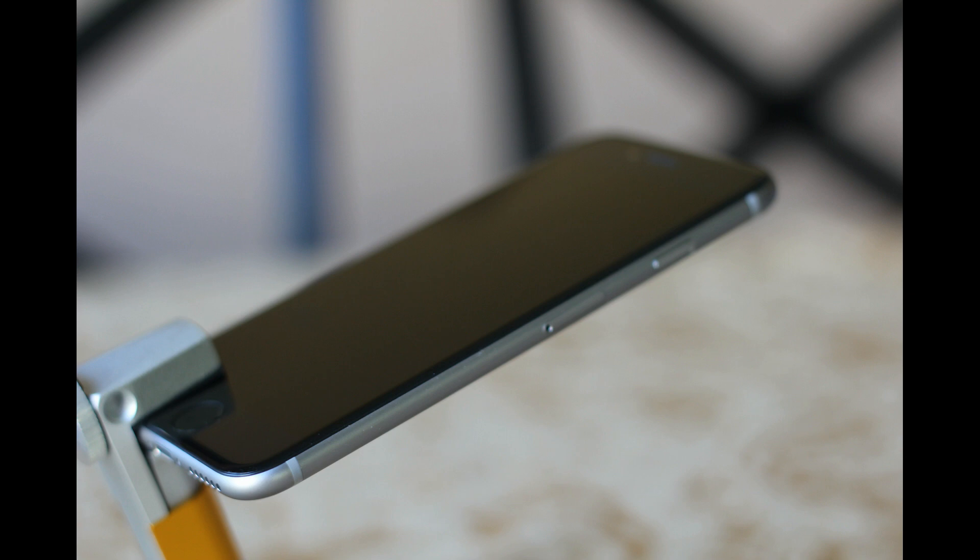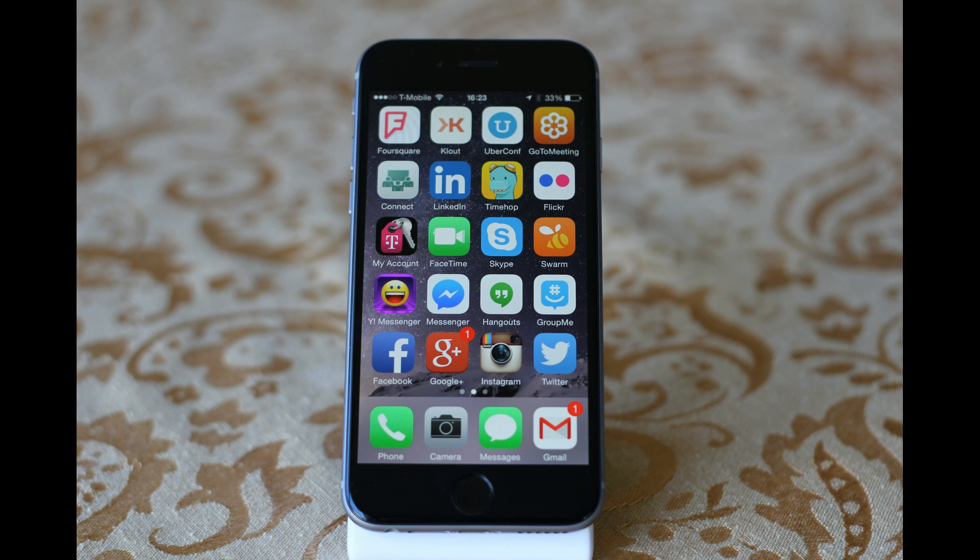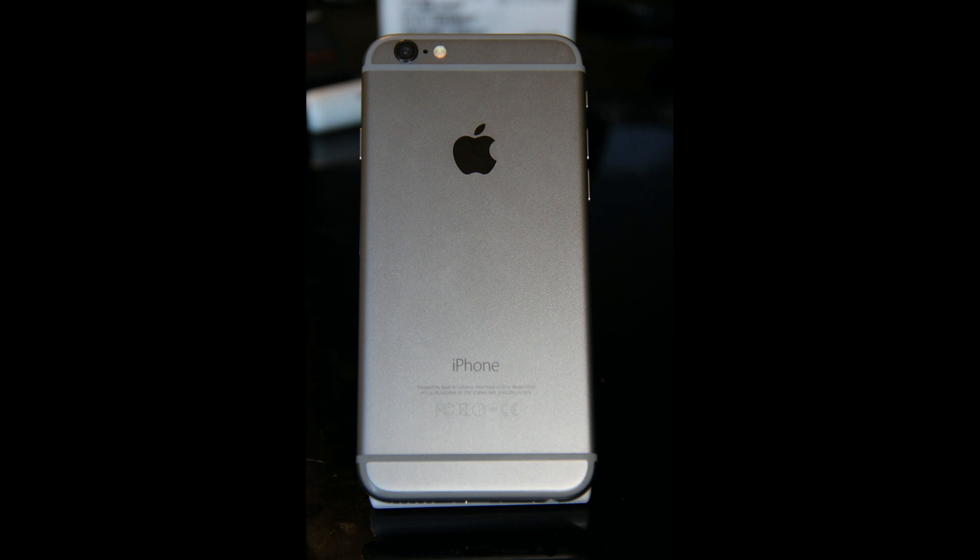I could not get over how much this device just fit in the hand wonderfully. And when looking at it, it was a display that you definitely wanted to interact with. The iPhone 6 is a very premium device, and that has not been lost on me.